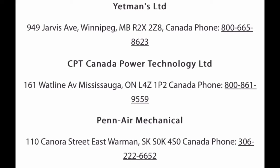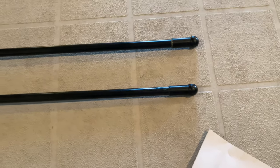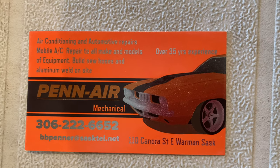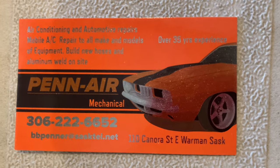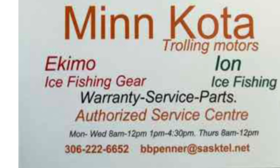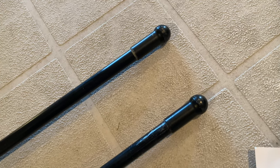Just to be safe we ordered two of these fiberglass replacement bars from Panair Mechanical in Saskatchewan — one of three licensed Artizam distributors in Canada. They carry all sorts of parts for Minn Kota and Ion, Eskimo, and all that group of companies.